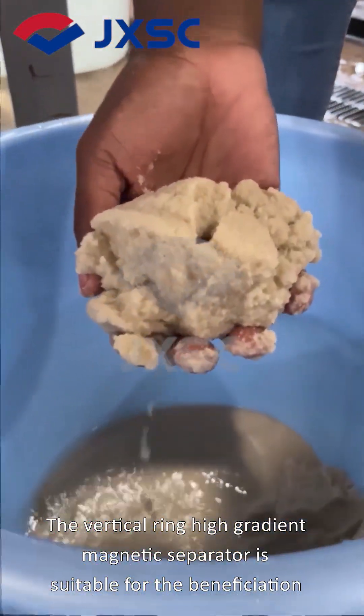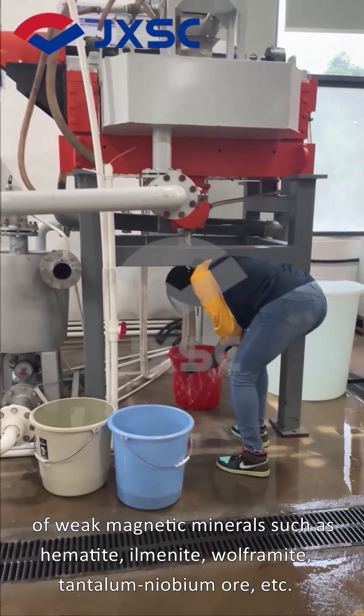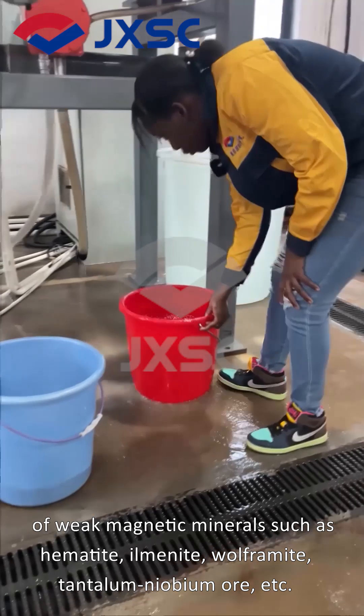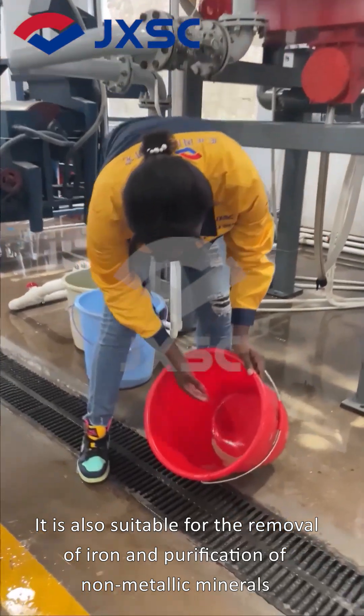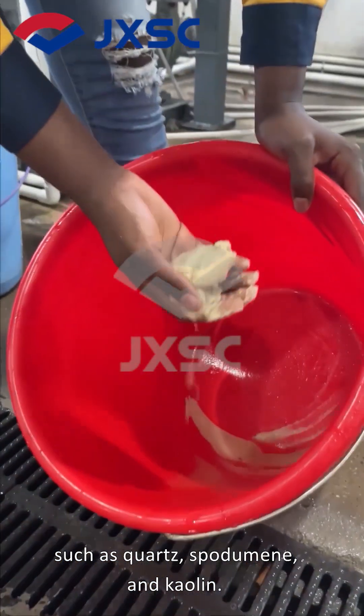The Vertical Ring High Gradient Magnetic Separator is suitable for the beneficiation of weak magnetic minerals such as hematite, ilmenite, wolframite, tantalum, niobium ore, etc. It is also suitable for the removal of iron and purification of non-metallic minerals such as quartz, feldspar, and kaolin.